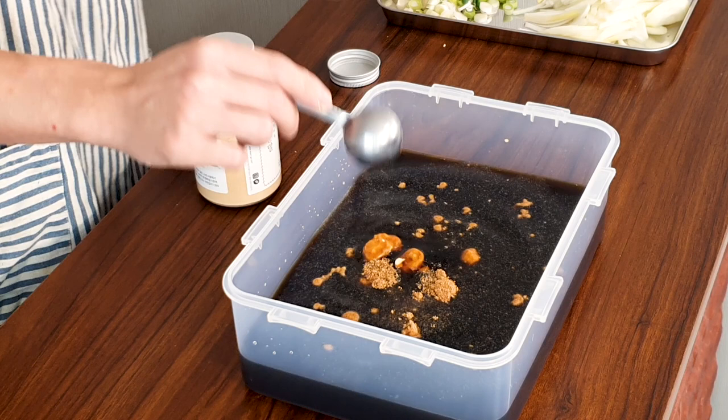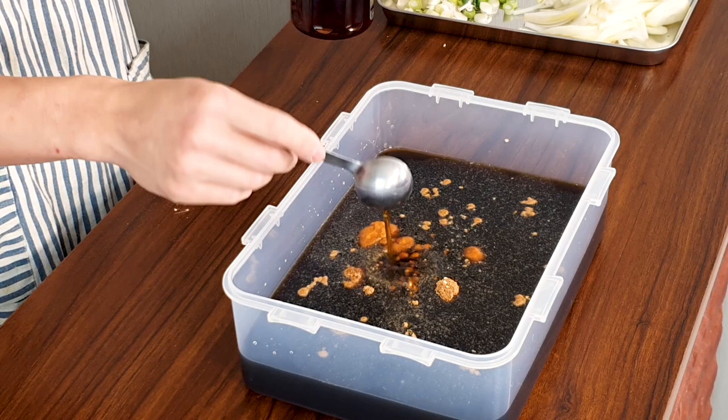Next, 2 tablespoons of dashida — Korean beef stock. About 1 tablespoon of onion powder, half a tablespoon of garlic powder, half a tablespoon of fish sauce, and two and a half tablespoons of 참기름, sesame oil.